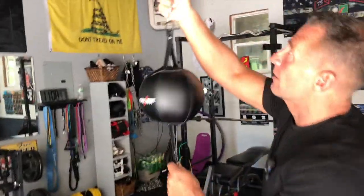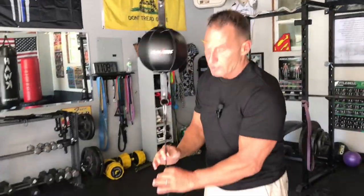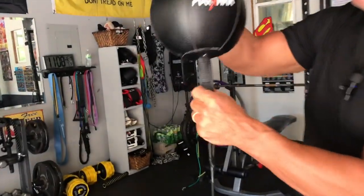It does come with the cords, cables and stuff like that. You can adjust it. The tighter you have it, the more tension you have, the quicker and more responsive this is. It's really easy to inflate.